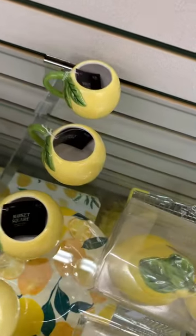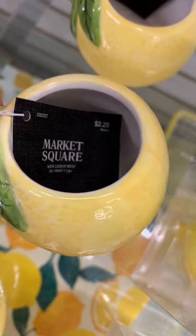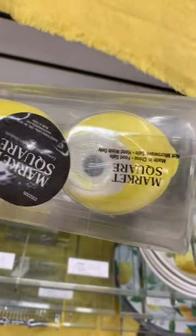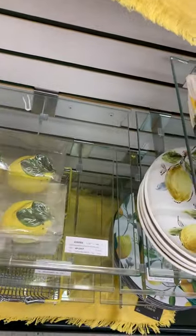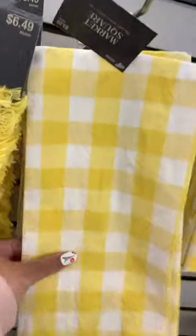These were super cute and tiny — I've seen similar styles around Christmas with different themes. I think they might be little espresso glasses? I'm not a coffee drinker, so let me know in the comments what you'd use them for. And then they have these cute little lemon salt and pepper shakers.